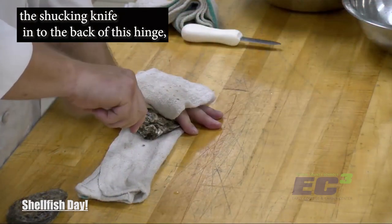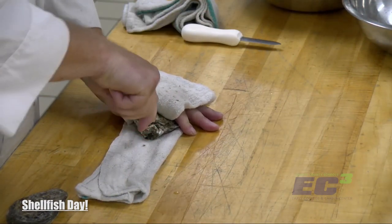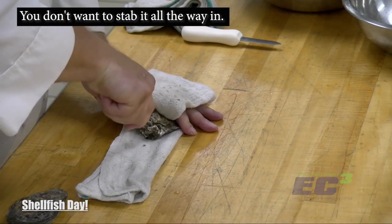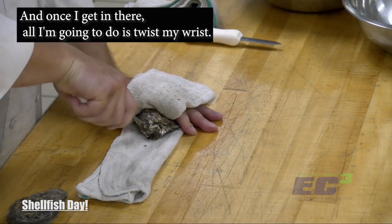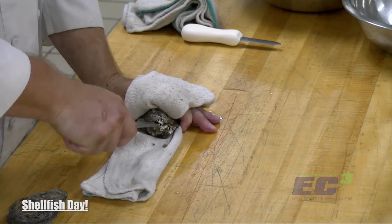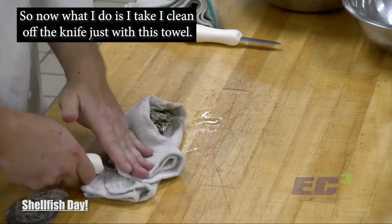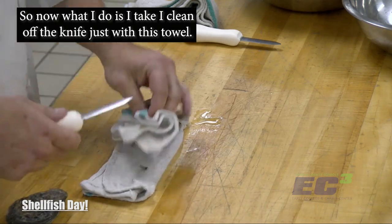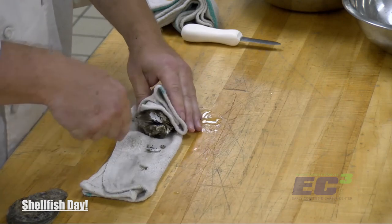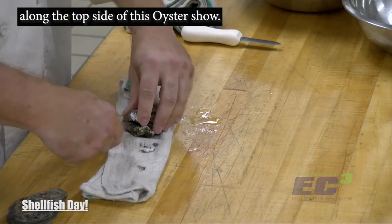I'm going to shove the shucking knife into the back of this hinge and just try to get it to an opening. You don't want to stab it all the way in — you just want to get the opening. Once I get in there, all I'm going to do is twist my wrist. I felt it pop right there. Now I take and clean off the knife with this towel, and I'm going to run this knife along the top side of the oyster shell.